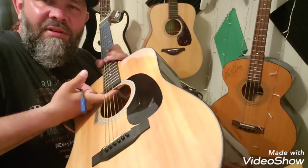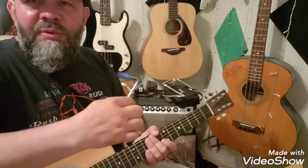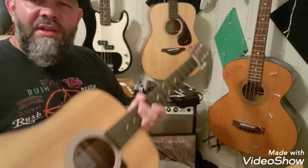You can see the nut right there, the adjustment. Or sometimes, like on the Epiphones or Gibsons, they have the plate right here that you can remove and adjust it. They give you an adjustment wrench, but when I bought this guitar it didn't come with one, which I thought was kind of weird.